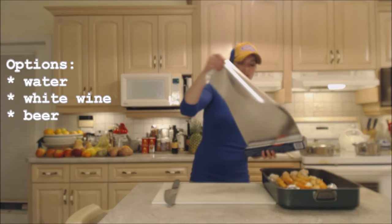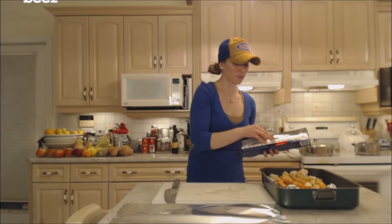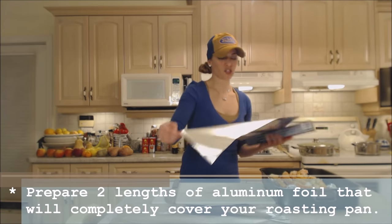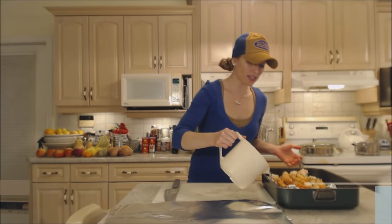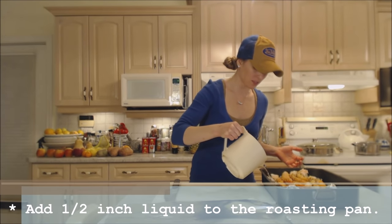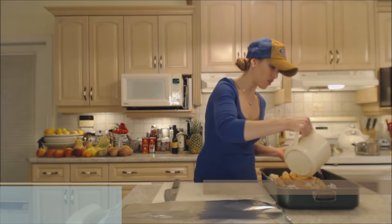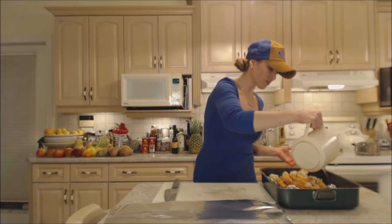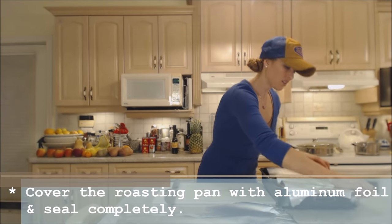I'm going to get two lengths of aluminum foil prepared to cover the pan, making sure that we're keeping all that moisture inside. I'll add about half an inch of water to the pan — you don't want it to come up to the height of the crab legs at all — and then I'm going to completely seal this off.